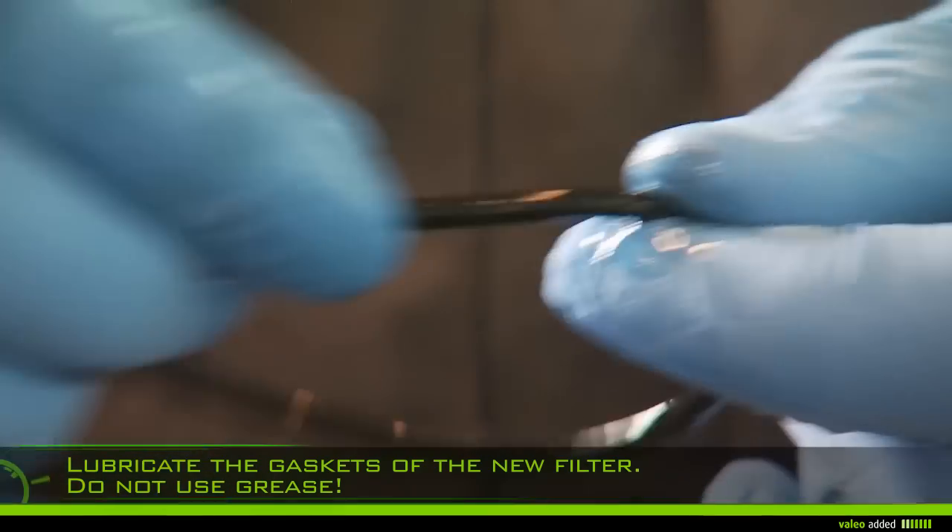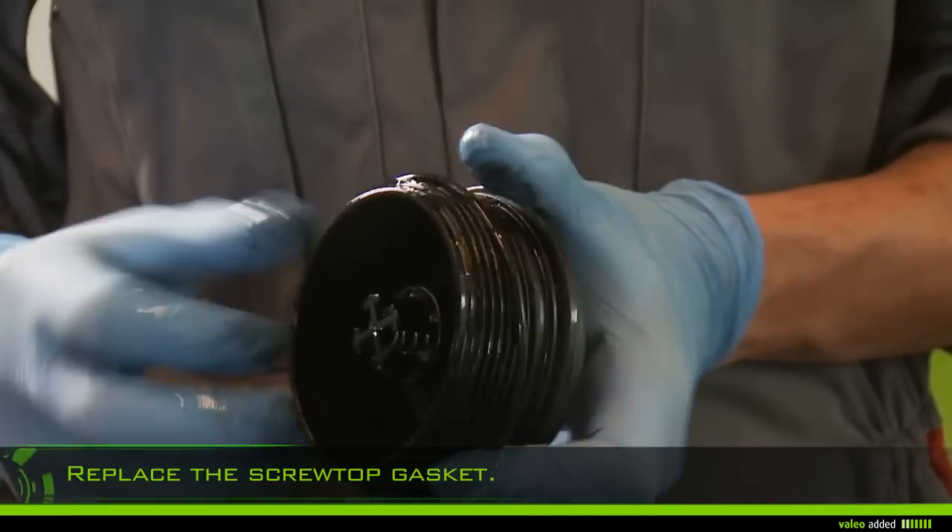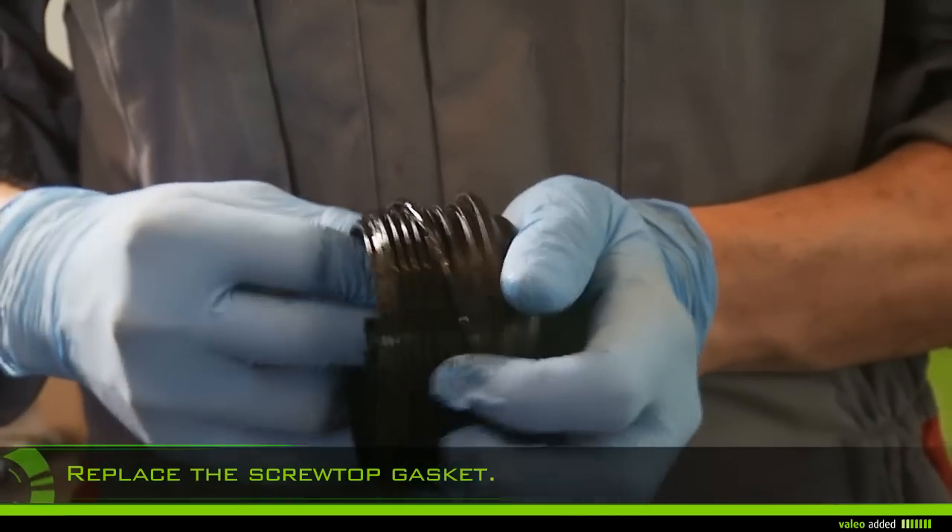Lubricate the filter gasket with new oil — do not use grease. Replace the screw top gasket with the new one.